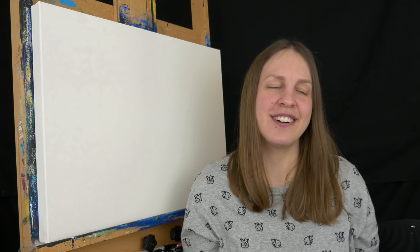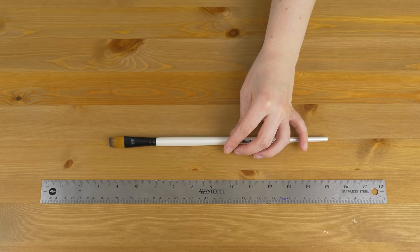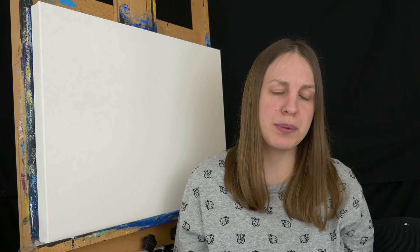Now onto the frivolous things that aren't as important, but are definitely some things you should consider. The first is handle size. Paintbrushes come in a long handle and a short handle. If you like standing or stepping back from your work you may prefer a long handle so you can continue to work, but if you're working tabletop or up close you might prefer a short handle. When I paint I'm about this far from my canvas, and with a long handle I've found that sometimes I hit myself in the face.